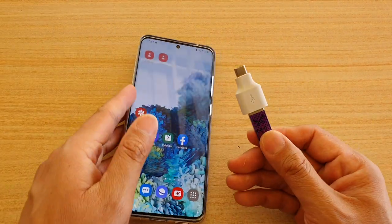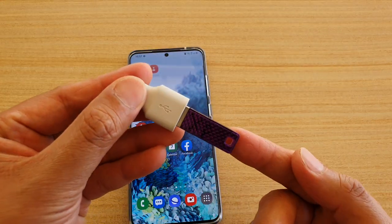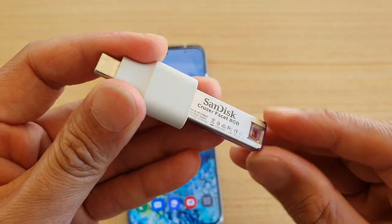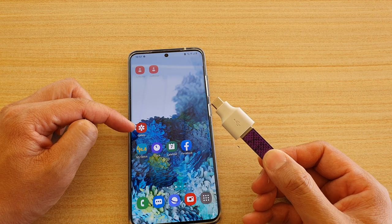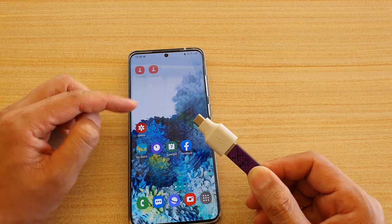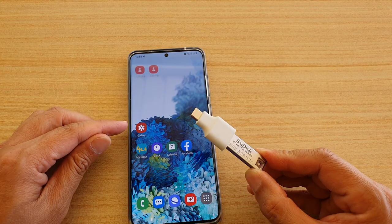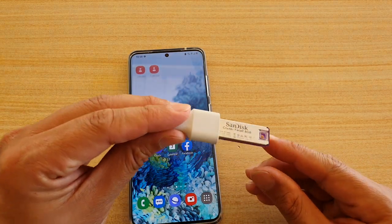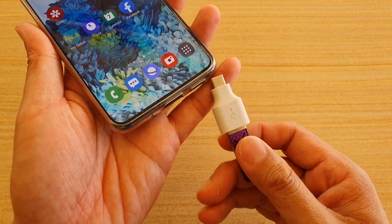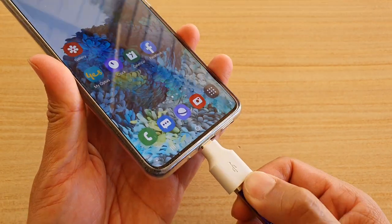Before we can transfer the data over, make sure that you get an OTG adapter and a USB drive. Make sure that the USB drive is large enough to hold all the photos and videos. Go into your gallery and see how many photos or videos you have, and get a suitable capacity USB drive. Once you have a large enough USB drive, connect the OTG to your mobile device's charging port like this.